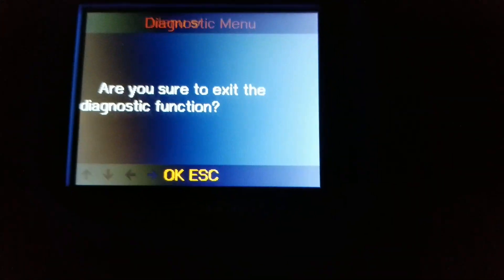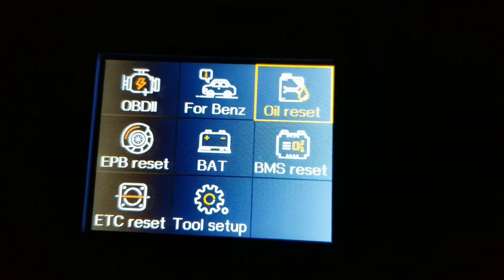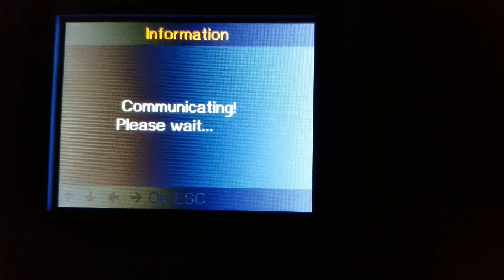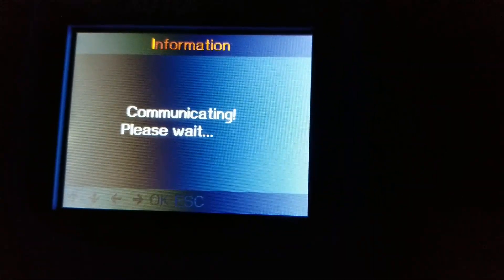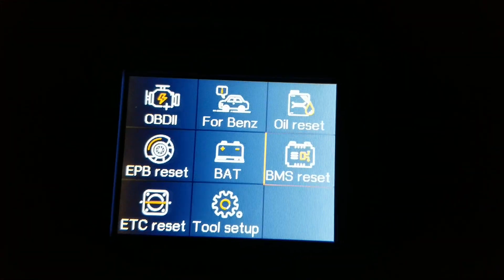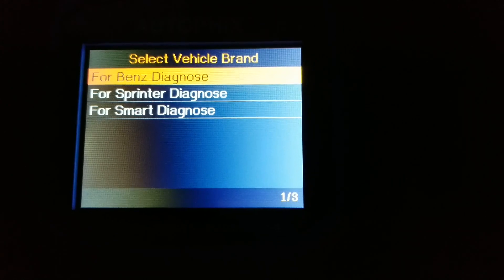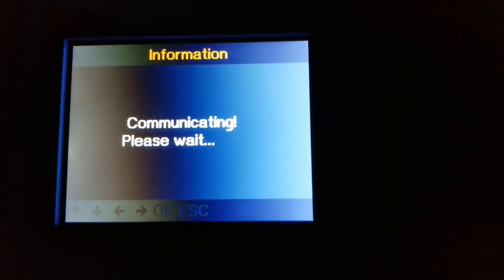I'm going to exit out and press OK. Right here you can do an oil reset for Mercedes — if you change your oil, you need to reset it and you can use this machine to clear that. If you want to reset it, press OK to continue. There's also an electronic parking brake reset in case you change your brake pads.